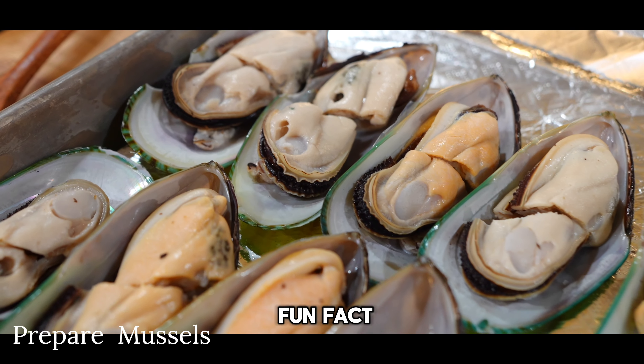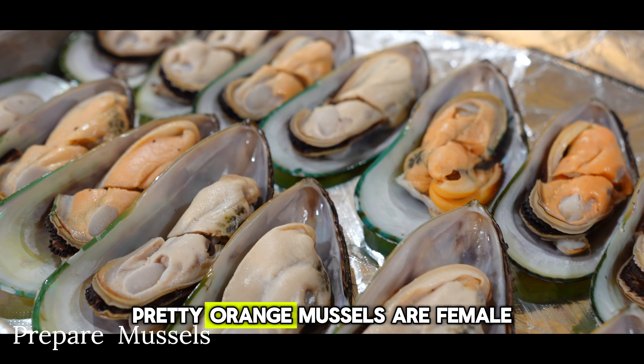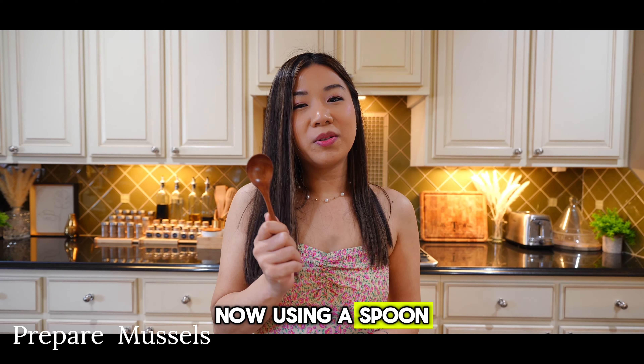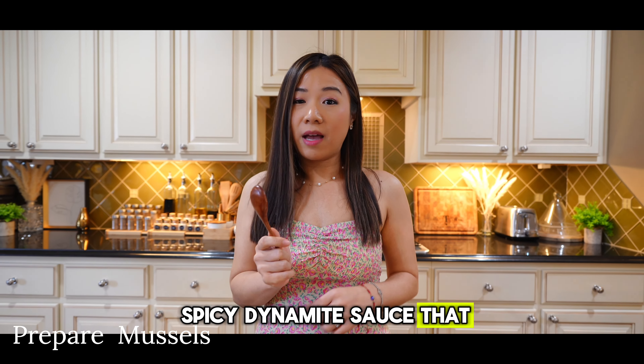Here is a fun fact: the pale mussels are male and the bright, pretty orange mussels are female. Now using a spoon, we're going to generously cover the mussels with the spicy dynamite sauce that we made.